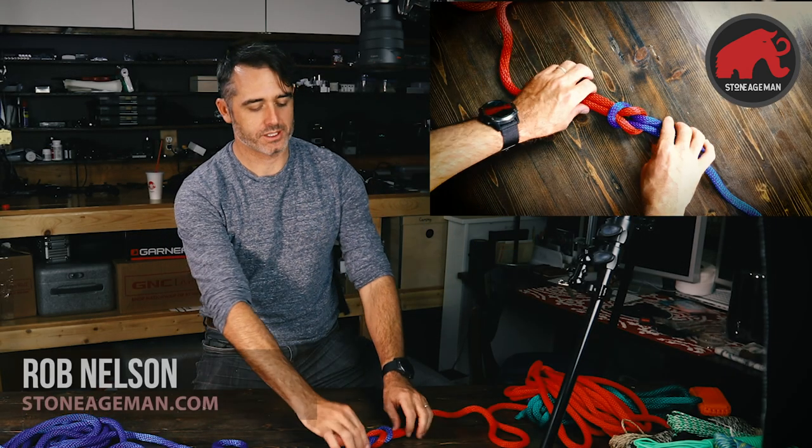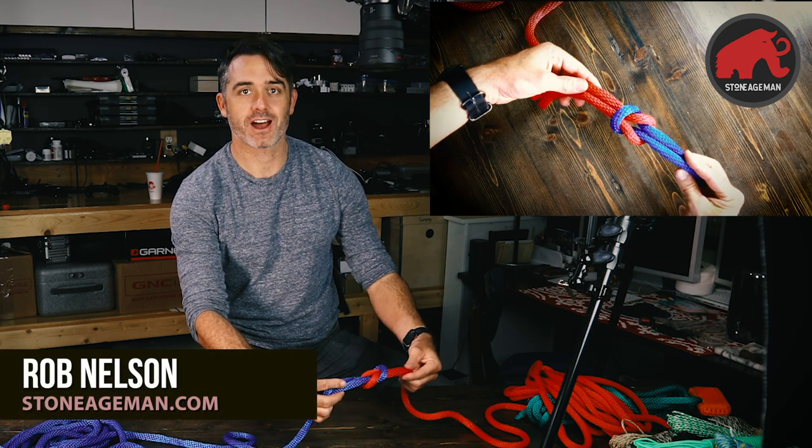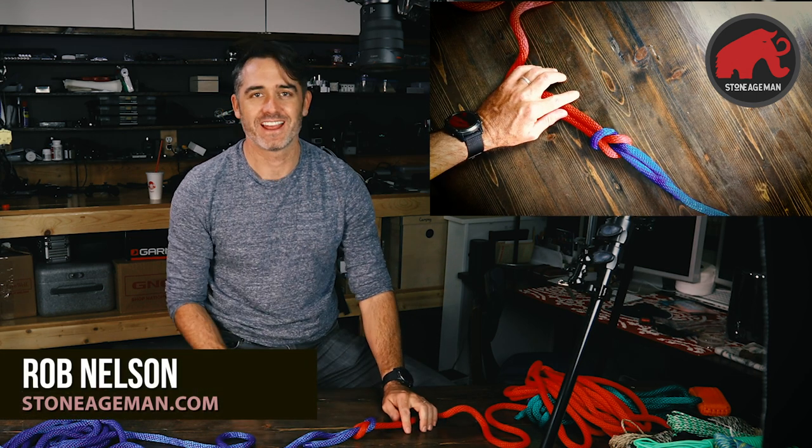Hello everybody. Today we are going to learn to tie the square knot. I have my overhead cam here and I am doing this whole series to hopefully teach you some of the basic knots to use in the outdoors.